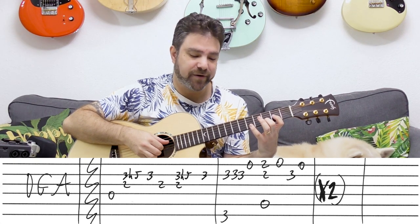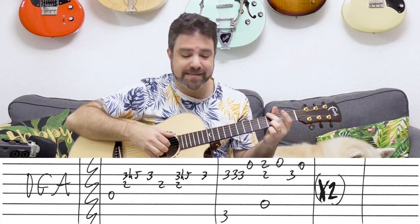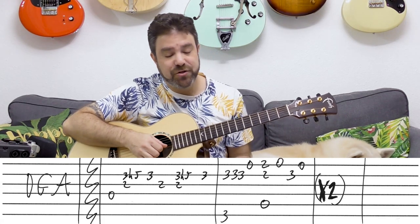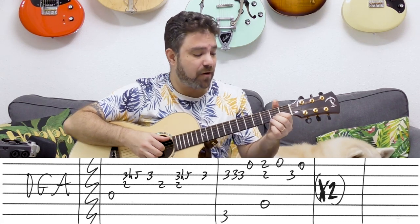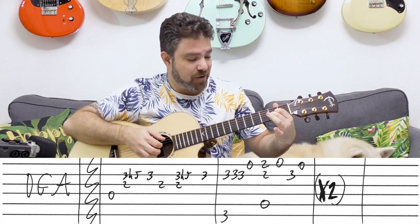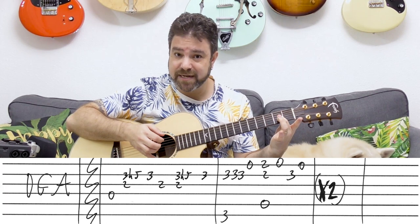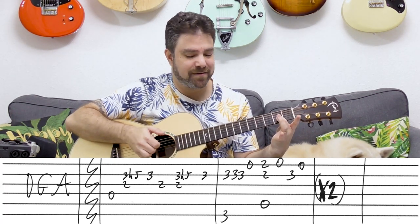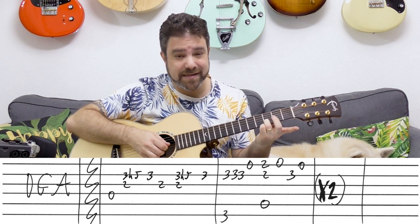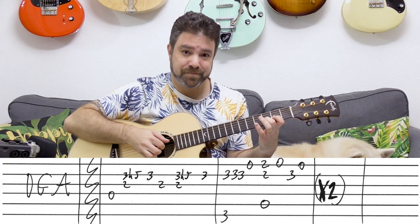And then you have G with three on the second string, and then the open E string. And then you have two zero on the first string with an A chord. You can put an A shape on strings one, two, and three and just play it. Or you can just harmonize with the second string on two — a thinner sound, which is nice. Just don't forget the open A string, and then you open the E string. So it's two zero, and then you play three on the second string, open E string. And then you repeat.